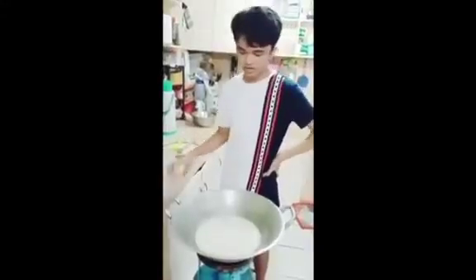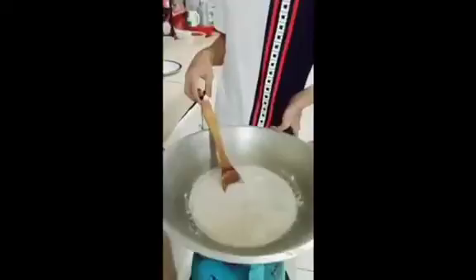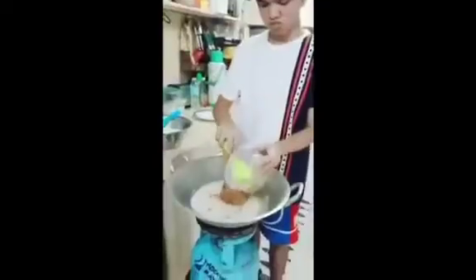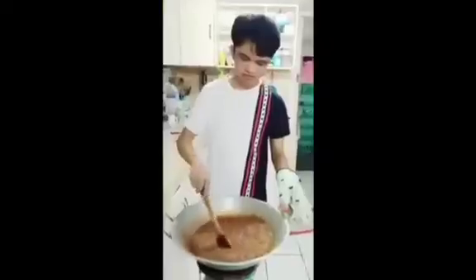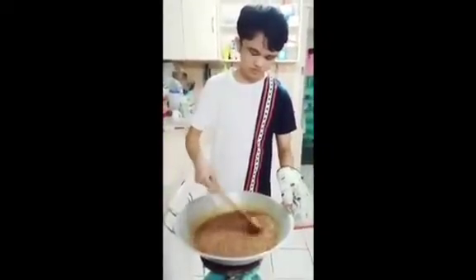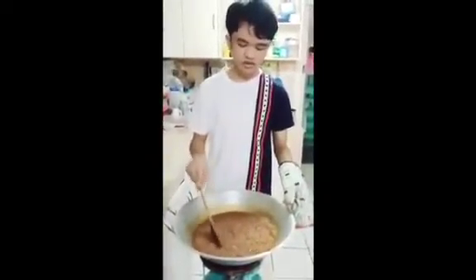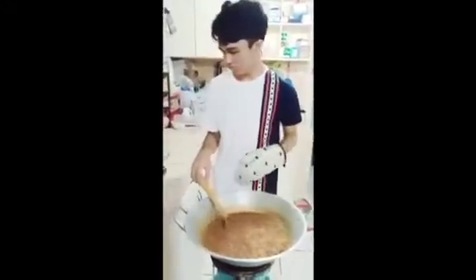Put the brown sugar on. Now the coconut milk has boiled. We will now add the sugar. The coconut milk and the brown sugar has already gone sticky, so I think we should add the sticky rice now.